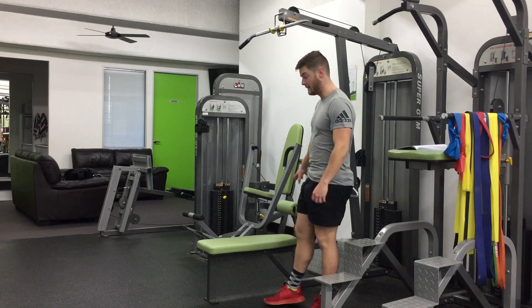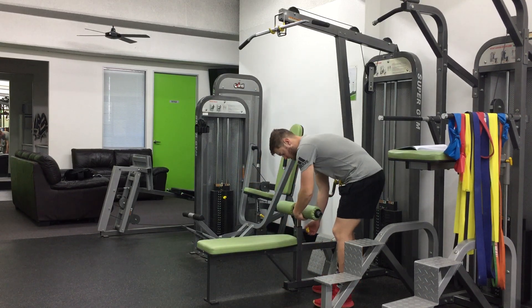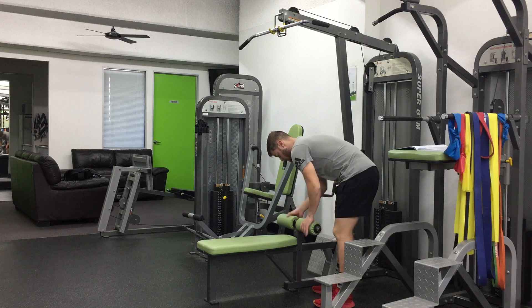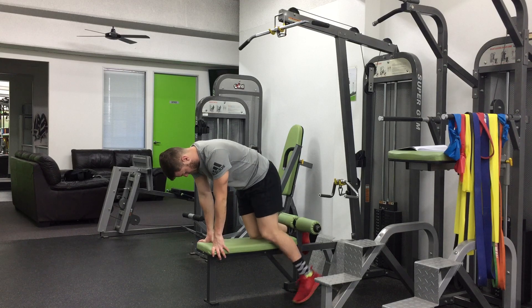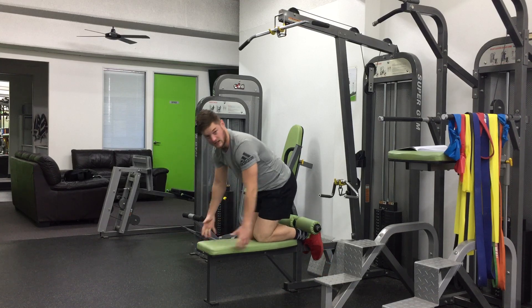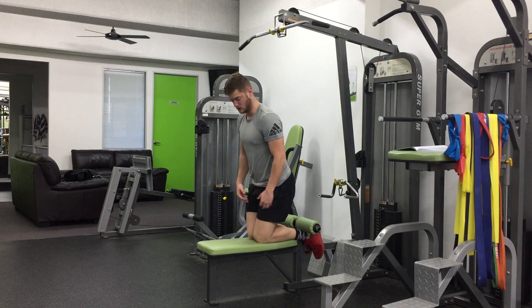Alright, the Nordic Drop, but using a lat pulldown machine. So essentially you want to put the pads all the way down, actually locked in. From there, you're going to place your feet underneath, have your knees right next to each other so they're touching, your legs touching.